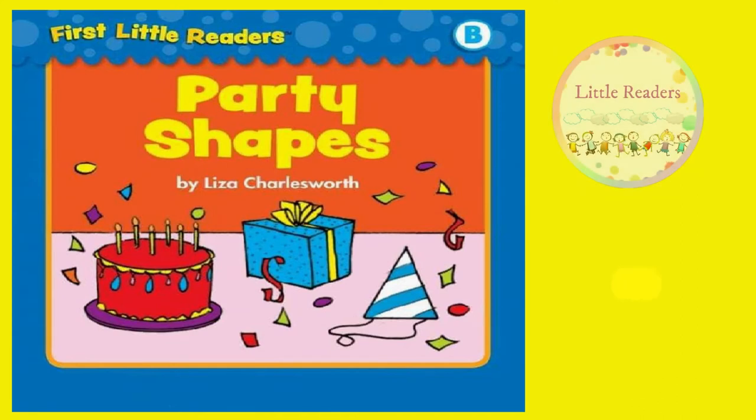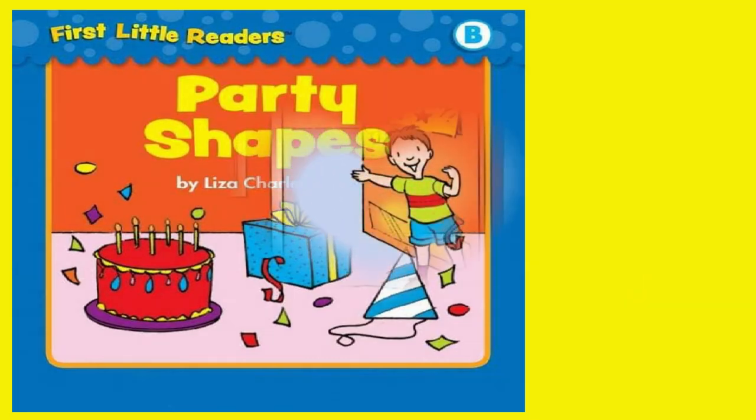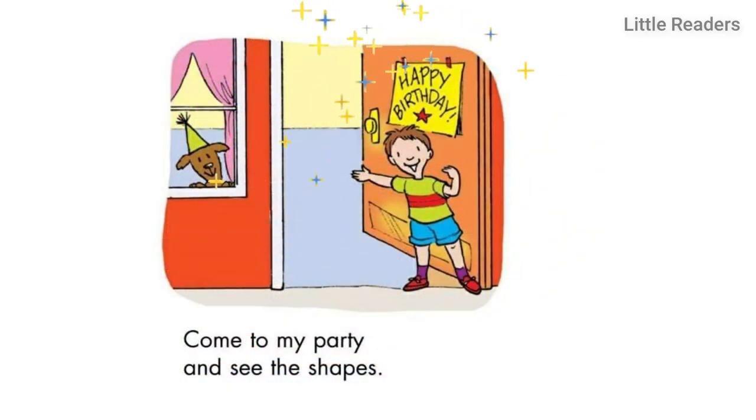Party Shapes by Elisa Charlesworth. Happy Birthday!